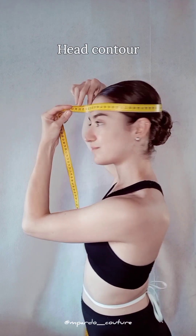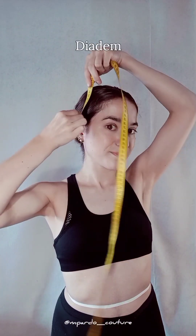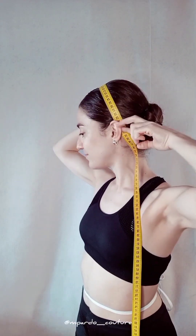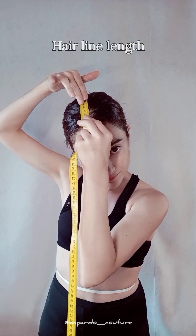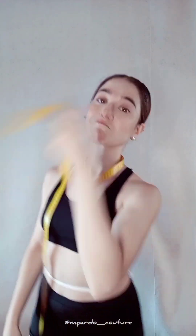These last ones are only necessary if you're having headpieces or hats made. Start with the head contour at the fullest area of your head. The diadem is measured across the crown of the head from one ear to the other, and measure from the middle of the diadem to the hairline to get hairline length. With all these measurements, I could make you pretty much anything.